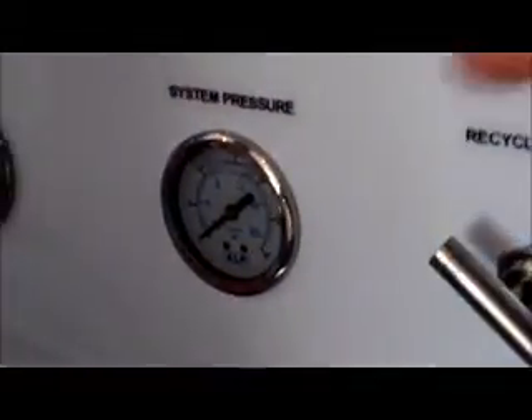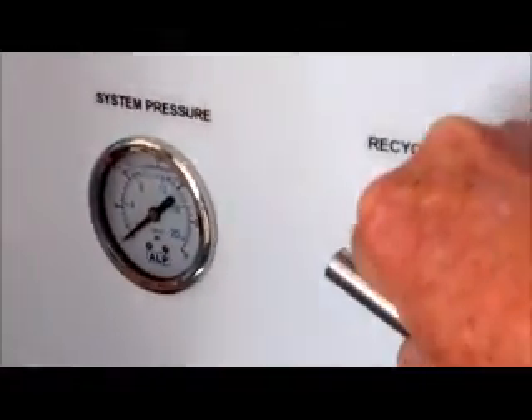The waste valve controls how much water goes to waste through the drain. The recycle valve — you open it up and allow water to go back into the pump. What you want to do is balance the two flow meters so they're both the same, and you do that with the waste valve. To increase your system pressure, you use the recycle valve.